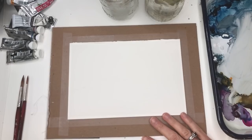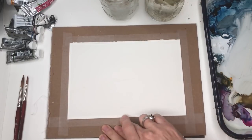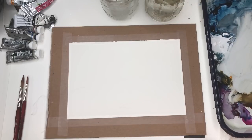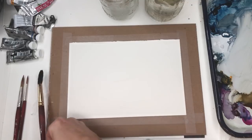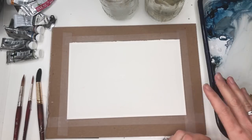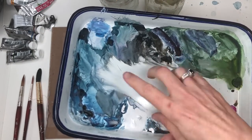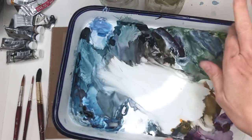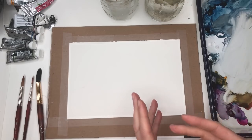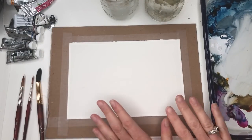To start, let's go over supplies. I have taped down with scotch tape on a cheap piece of cardboard a six by nine inch piece of Arches 100% cotton cold pressed paper. My water jars, paper towel, and various brushes — I'll be working with the Princeton number 12 Neptune and the number four long round. Various colors like Prussian blue, peacock blue, magenta, and white gouache for the end. Even a dried palette can be reactivated with the paint brush.